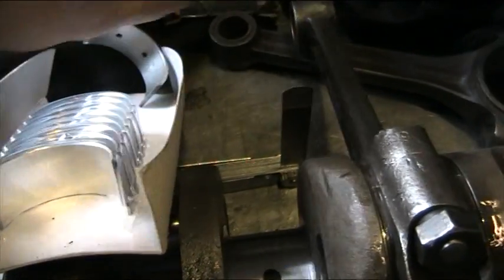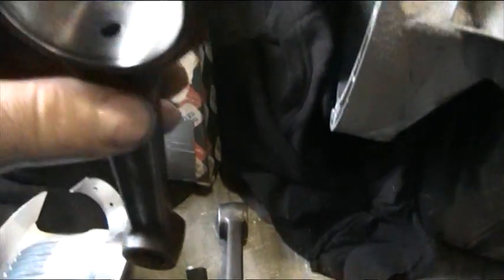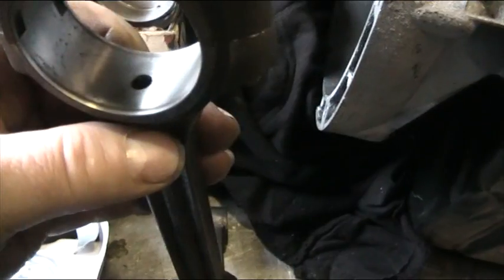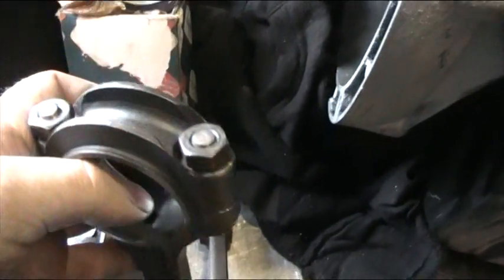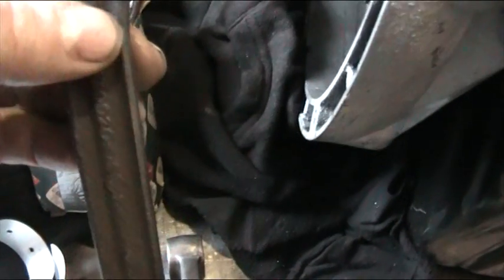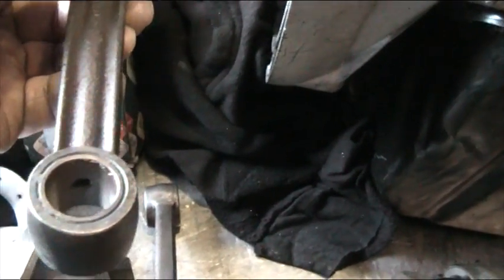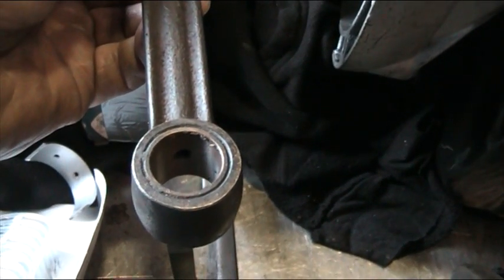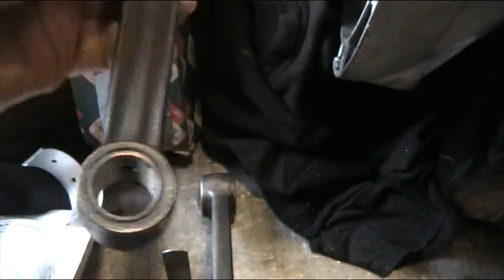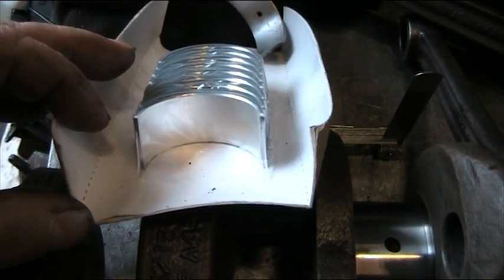The reason for that — I'll show you one of the conrods. They have this hole going all the way through the conrod, and it pops out of that end and it feeds the small end, the piston pin. If we put these in without the holes, it's just going to run the engine dry and that would be a failure.